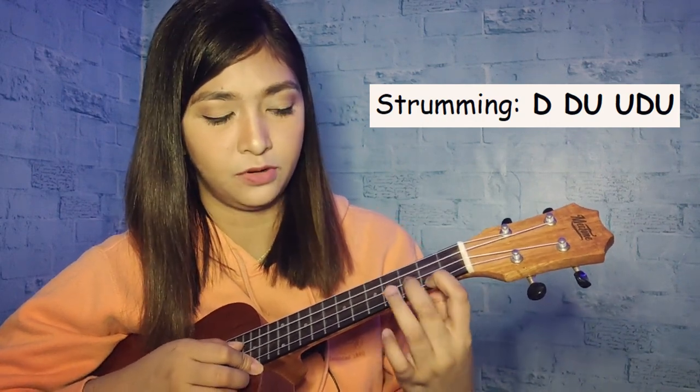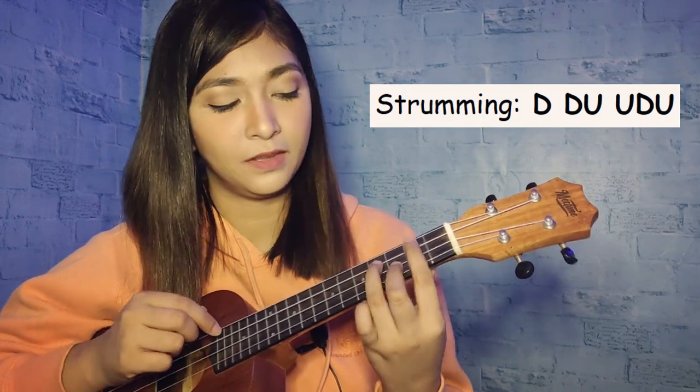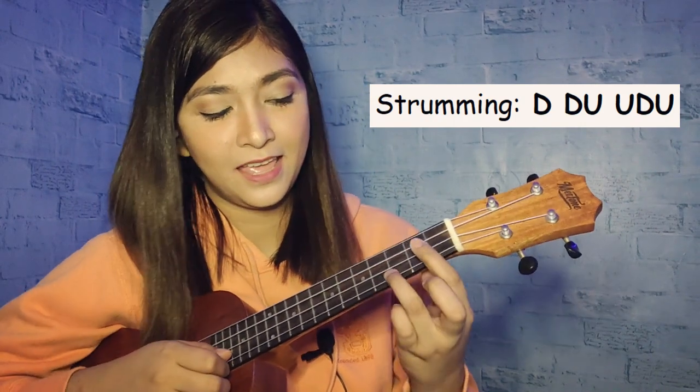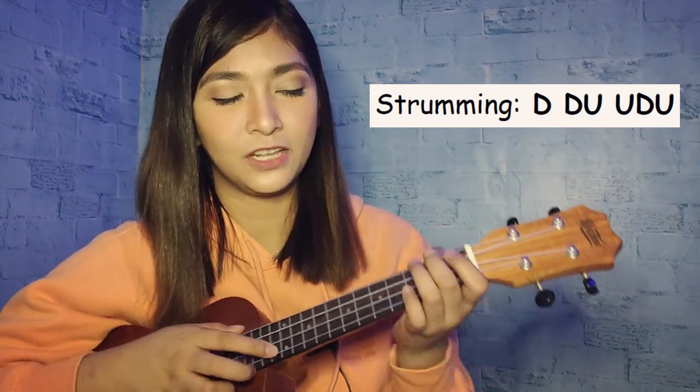Let's try it with the E minor: down, down, up, up, down, up. B minor: down, down, up, up, down, up. A minor: down, down, up, up, down, up. Alright, let's start now with the song.